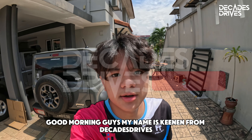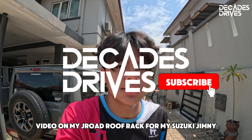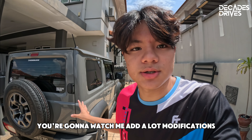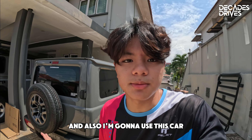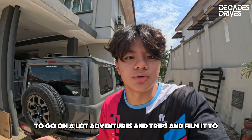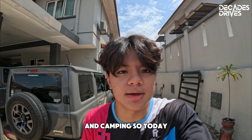Good morning guys, my name is Keenan from Decadstrives and today I'm gonna film a vlog slash installation video on my J Road roof rack for my Suzuki Jimny. This is gonna be part of my build series on YouTube on my Suzuki Jimny — you're gonna watch me add a lot of modifications gradually, and I'm gonna use this car to go on a lot of adventures and trips and film it to show you guys what the lifestyle is about when it comes to outdoors and camping.